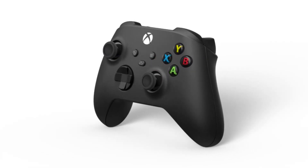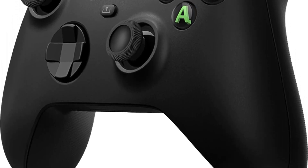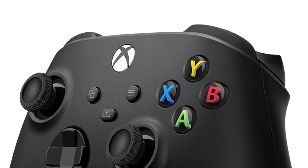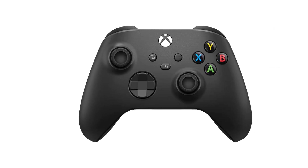With textured thumb sticks, textured triggers, an 8-way D-pad, and an ergonomic shape, this is the platonic ideal of a video game controller. Plus, you'll be paying 60 bucks for it, at most. It's also super easy to connect any Xbox controller from the past 3 console generations to your PC.